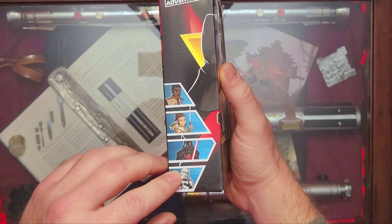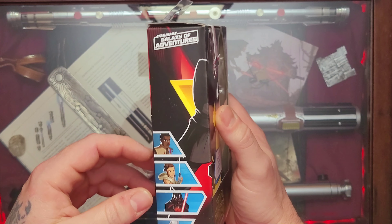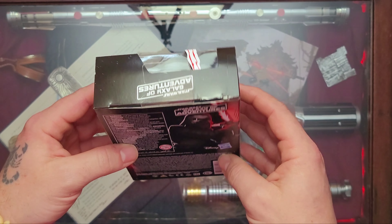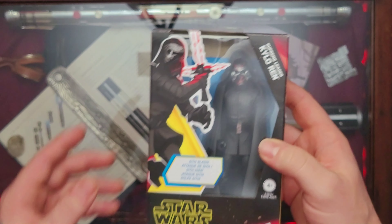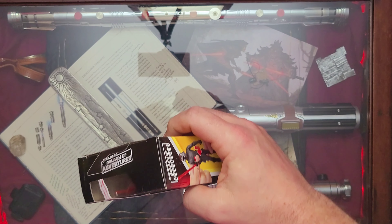I have Darth Vader and the Jet Trooper in this series. Not really interested in picking up Finn — he's kind of a wonky looking figure. The character's not bad, but the figure really doesn't look great. The Galaxy of Adventures — really great, I think. Let's go ahead and get this bad boy open.